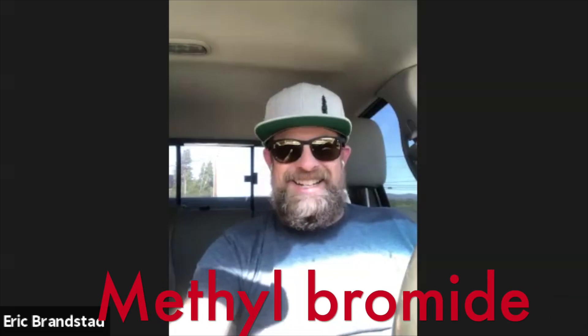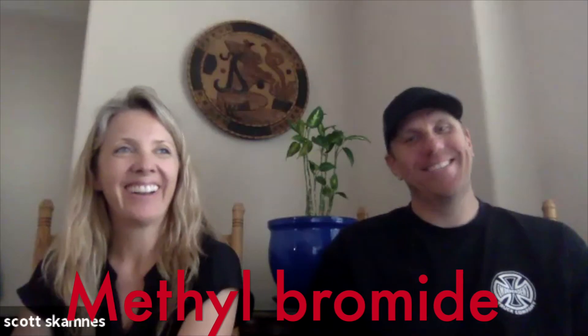They're introducing biosolarization as an alternative to conventional fumigation — fumigating your soil — which we all agree is not an option for cannabis. Methyl bromide is actually how they do organic walnuts: since it takes four years before there are nuts, they dig out the old tree, methyl bromide the whole area, plant a new one, and in four years when it produces, it can be deemed organic.